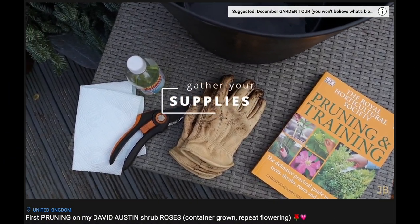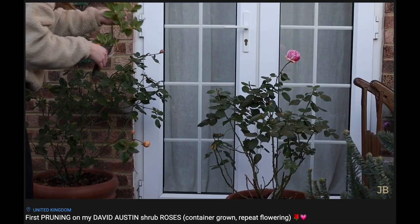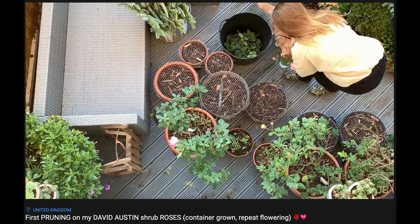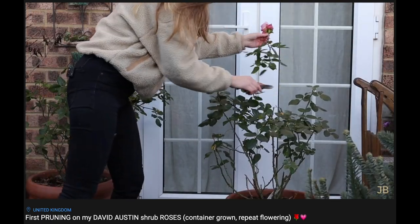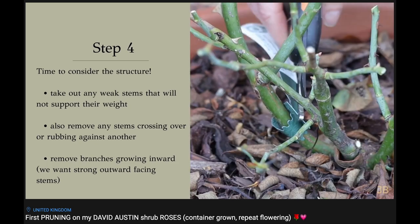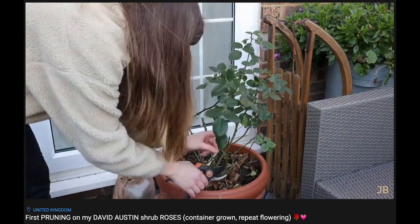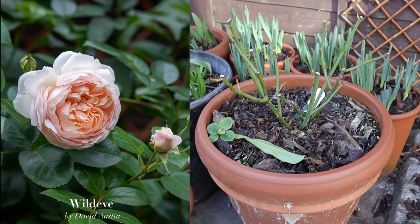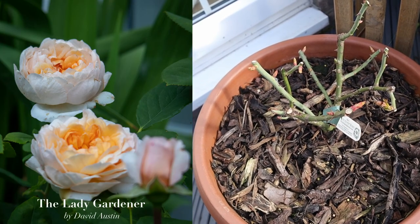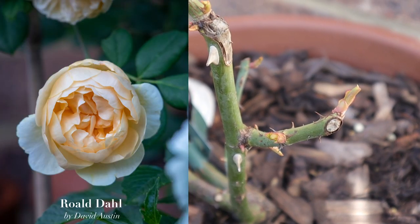It's still time to prune your repeat-flowering shrub and climbing roses if you haven't done so. I already published a video on the topic showing how I prune my three David Austin shrub roses. They were actually still blooming in January — pretty incredible! It's pretty easy: basically take them down by a third and make a slanted cut above an outward-facing bud to keep the shape and prevent water damage. A couple of weeks after pruning, my gorgeous Wild Eve is pushing new growth and the Lady Gardener is also doing well with lots of new shoots.